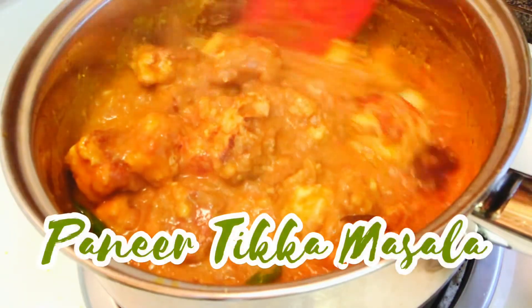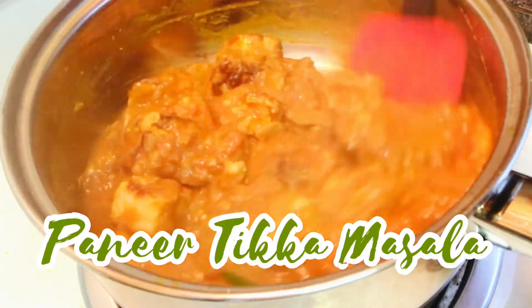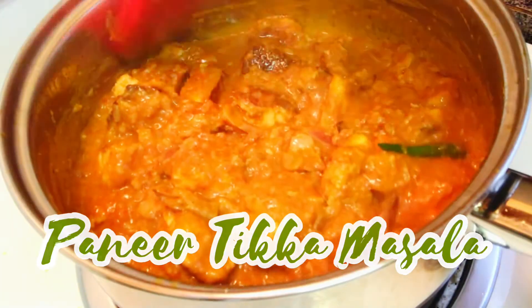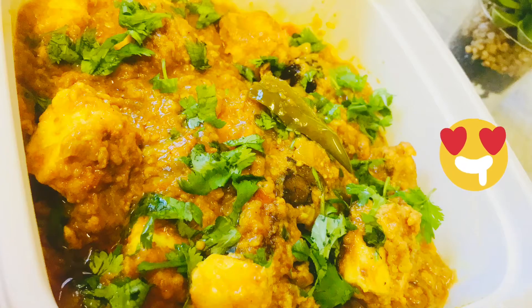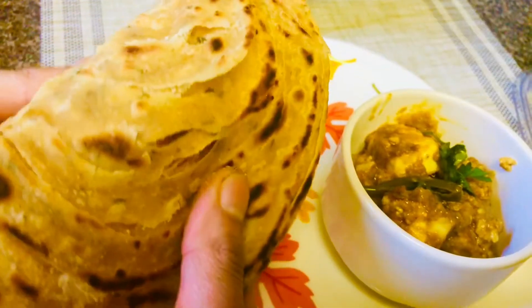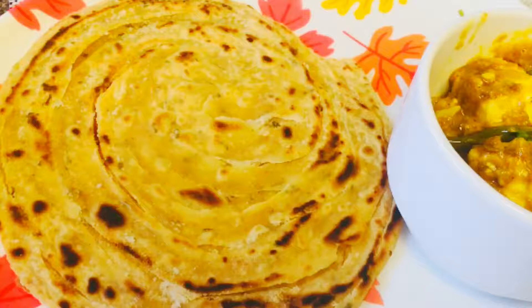Hey guys, today I am cooking very popular and amazing paneer tikka masala with aromatic flavors and spices. For the chicken lovers, you can replace the paneer with chicken and follow the rest of the steps as it is. Also, I will be serving this dish with a soft and minty multi-layered paratha. So let's dive into these delicious recipes.